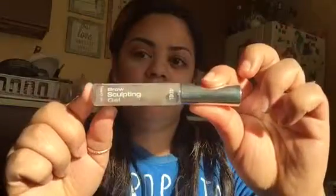To set my brows and keep everything in place, I'm going to use a clear brow sculpting gel by Ardell. For liner, I'm going to be using my Maybelline New York Eye Studio gel liner in Blackest Black — this is hands down the best gel liner from the drugstore.